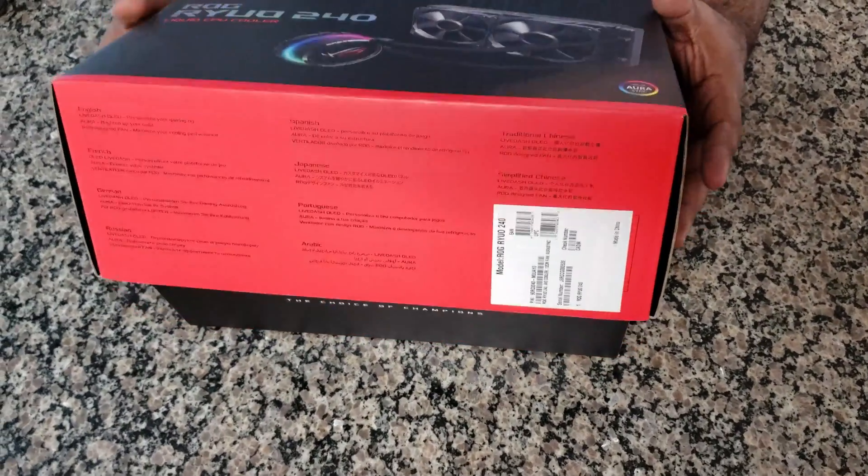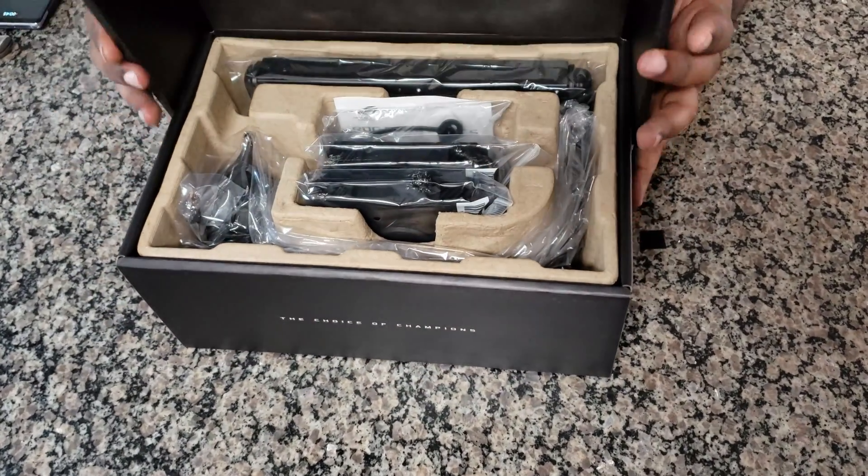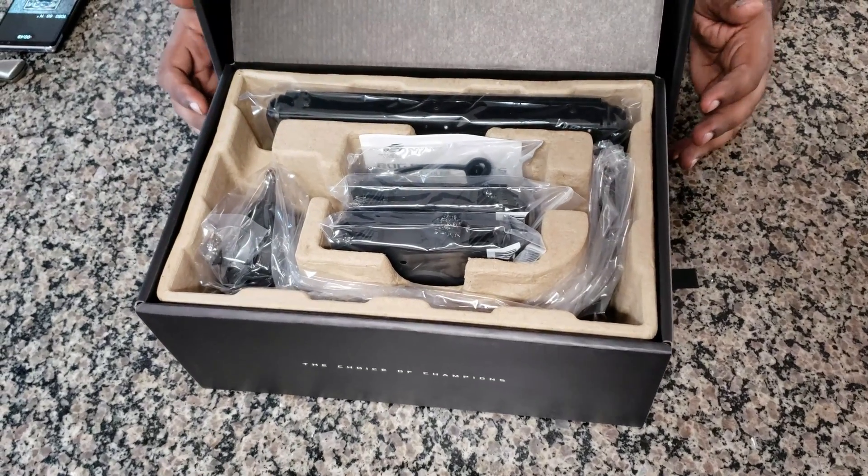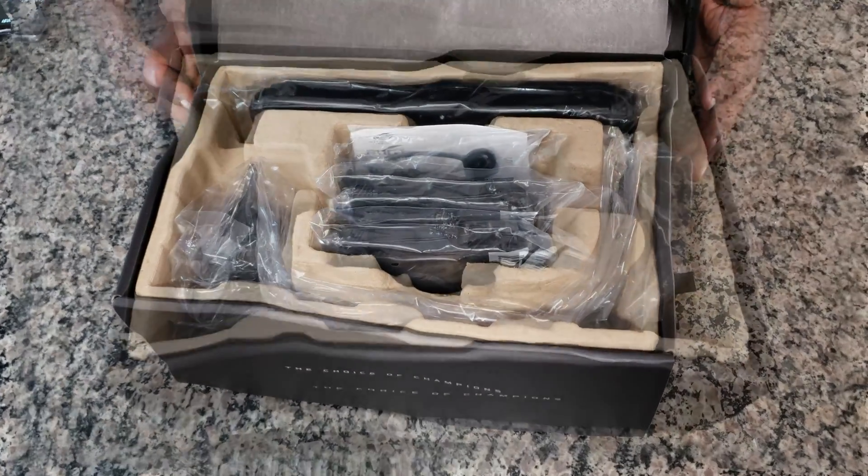Welcome back everybody to TechProHardware. Today we're going to be talking about a great AIO cooler from ASUS, brand new to the market, the Ryo 240 edition.